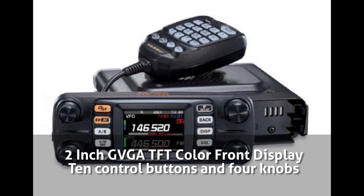The front panel display is the most notable new feature of this radio. It features a 2-inch full-color TFT display, but this radio does not have the capacitive touchscreen that you find on the FTM-400. Instead, you access the controls via 10 buttons and 4 knobs on the front panel. The radio also appears to have an upgraded microphone with bigger buttons than the standard microphones that came with previous Yaesu mobile radios.